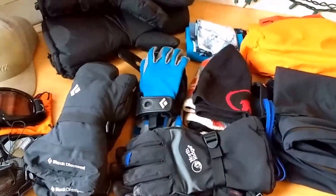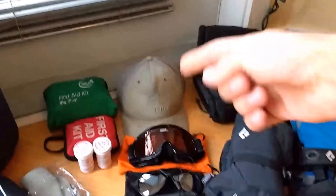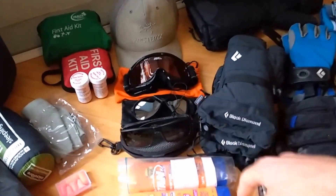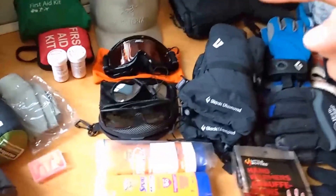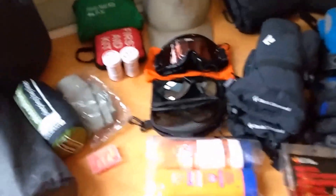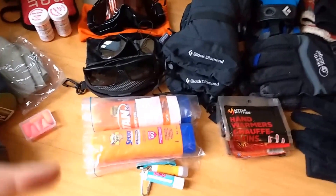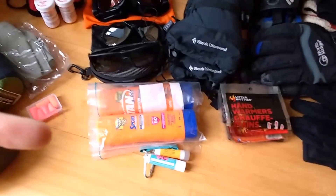Last time my hands got too cold, so I'm going a bit overboard with gloves — but I'd rather that than get frostbite. For sun protection: a hat, a pair of sunglasses, glacier-style glasses, and ski goggles. These are actually kids' ski goggles — really small — but they fit well underneath my helmet, whereas my standard ski goggles would be too big.